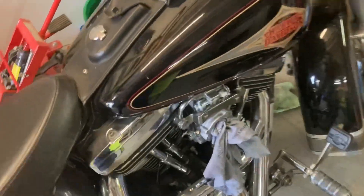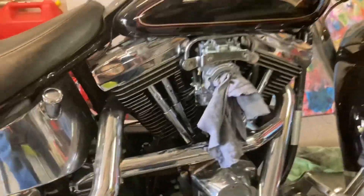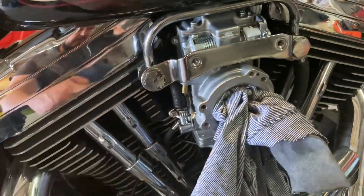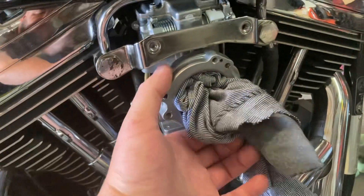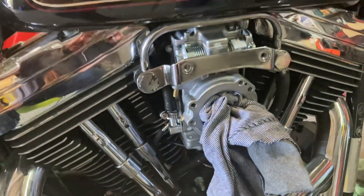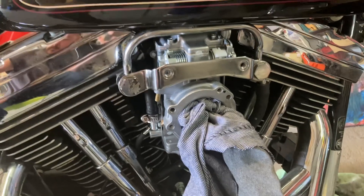Hopefully in a couple of days that will be here. I don't know if I'll video putting that on - it's pretty straightforward: just take these bolts out, put it in, try and line these up with the holes, and bolt it up. I'll see how I feel - I might do it, I don't know, we'll see.